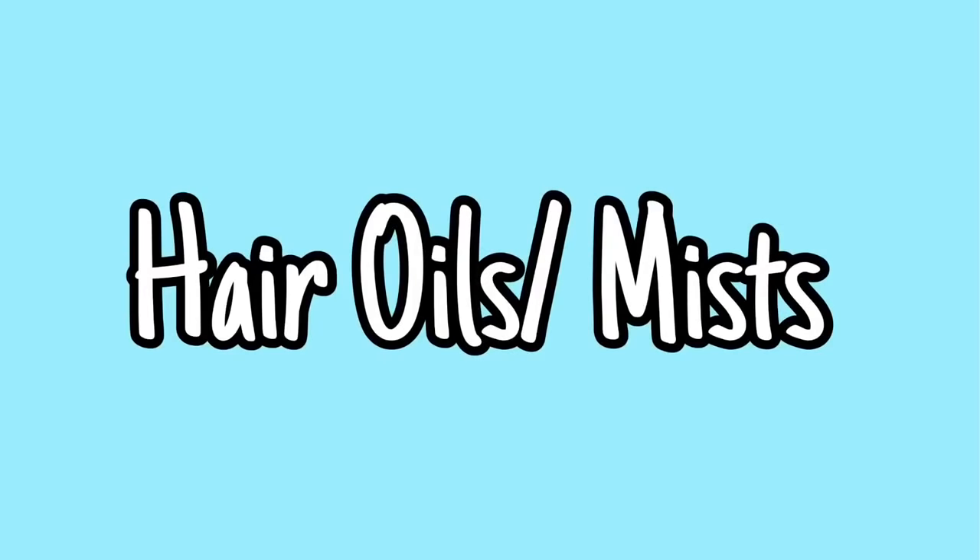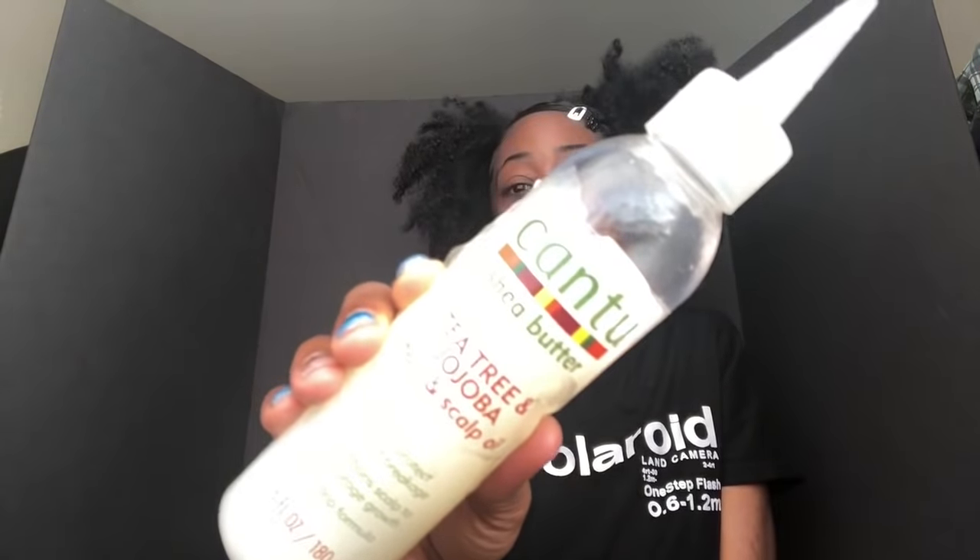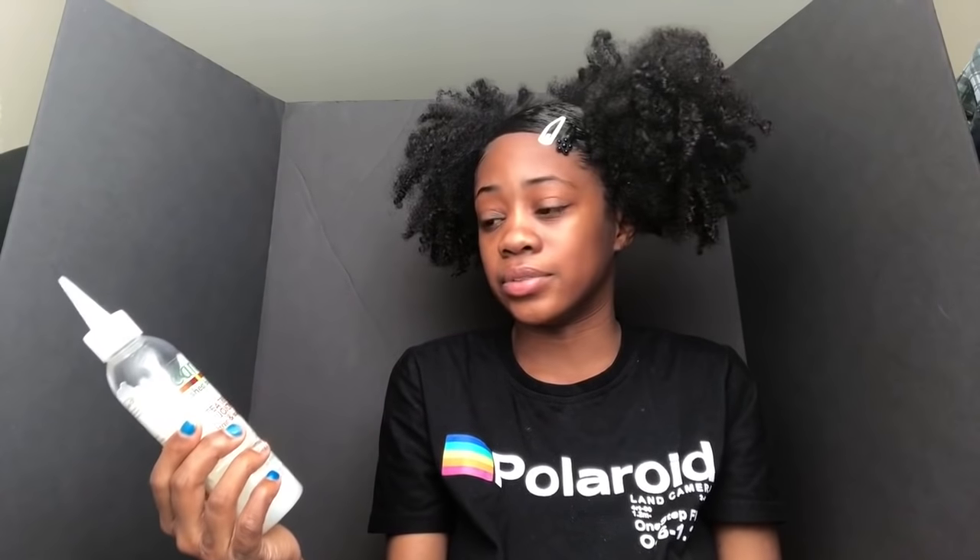On to my oils. This is the Cantu tea tree and jojoba hair and scalp oil — it conditions the scalp to encourage growth and helps protect against breakage. Like I said, I don't use Cantu anymore, but when I first started transitioning I was using Cantu like crazy and I loved this at the time. But once you try other products you're like, nah. I'm not on Cantu anymore.